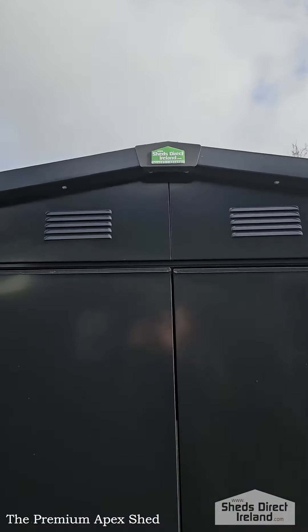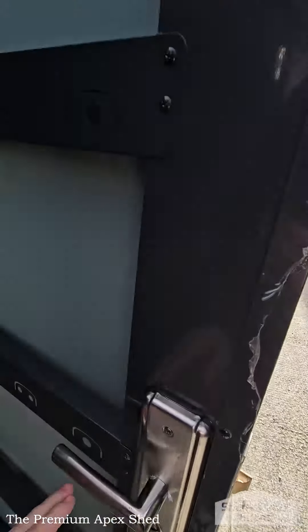The handles on the shed are really solid, and on the inside of the door we've got a built-in tool hook that comes as standard with many of the steel sheds in the premium range.